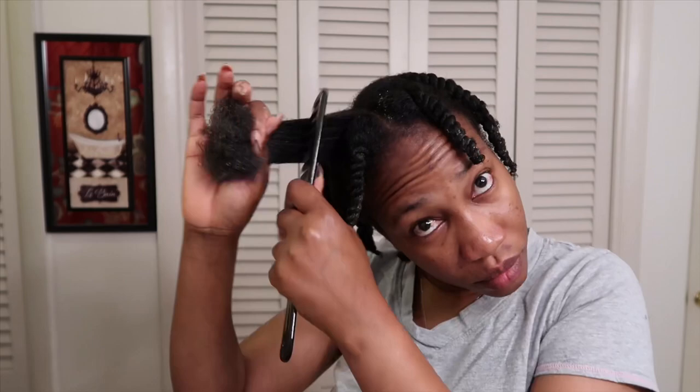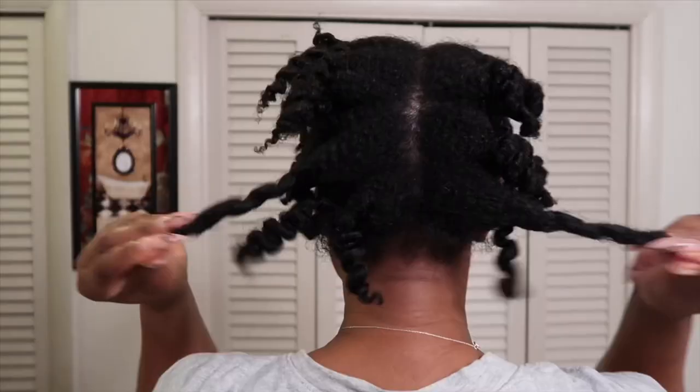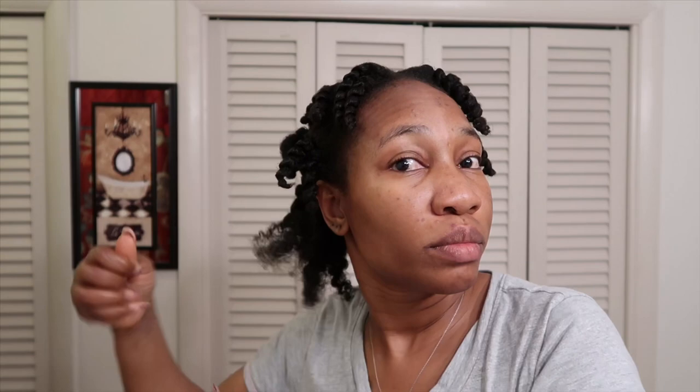As you can see, I really didn't do small twists because I want my hair to dry easily so that I can style it. Once I'm done with the twists, I go in again with my Black Castor Oil to oil my scalp and make sure my hair is completely saturated. After my hair is completely dry overnight, I'm going to go ahead and untwist my hair so that I can begin styling it.